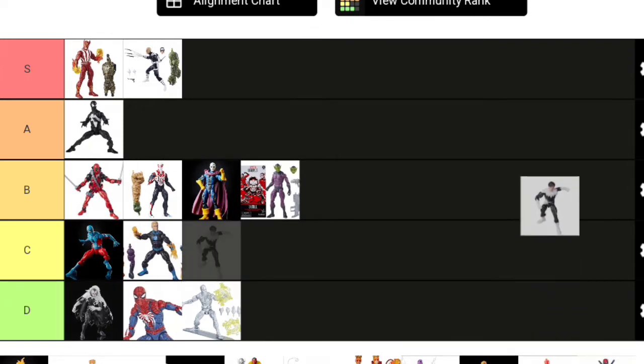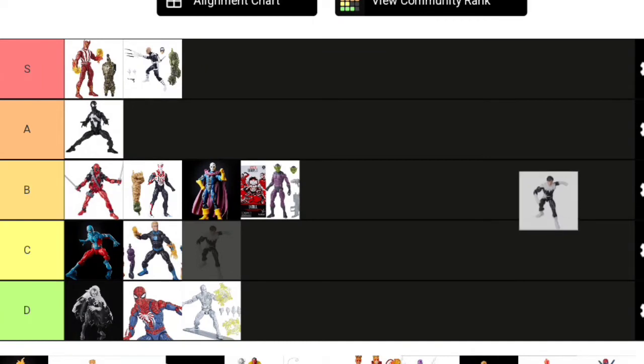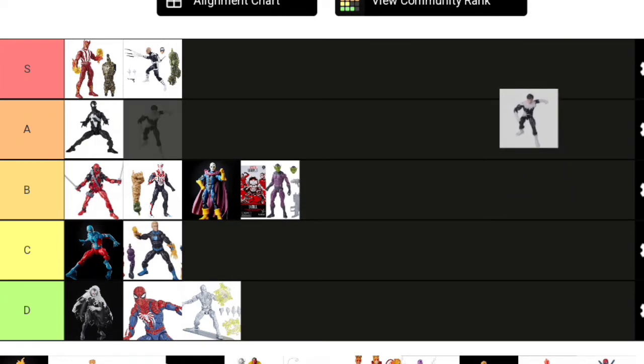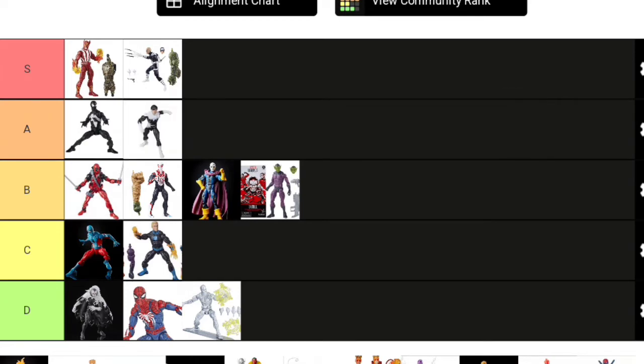Here's a character that's perfectly fine—nothing wrong with this figure. He had no accessories though, so that brings him down. This is Northstar from the Alpha Flight box set. He's really decent—looks like Northstar, he's the right size. Northstar is 5'10" and his body mold is perfect for him. I'll put him in A tier. Perfectly fine figure; you could always use some effects or something, but yeah—Northstar is definitely a good figure.